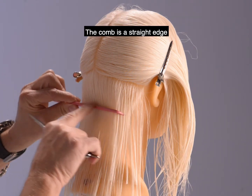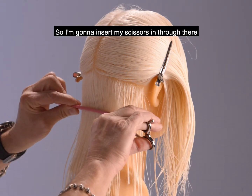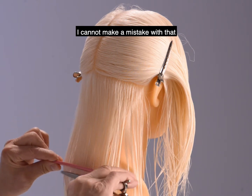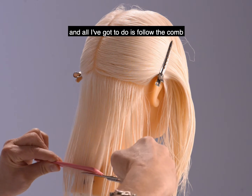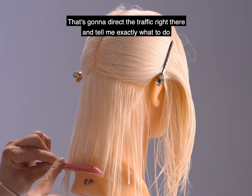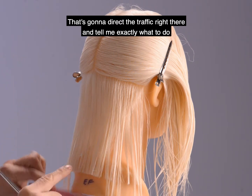You know why? The comb is a straight edge. So I'm going to insert my scissors in through there. I'm going to bring that down and look at that line — it's absolutely perfect. I cannot make a mistake with that. And all I've got to do is follow the comb. Look at that. That's going to direct the traffic right there and tell me exactly what to do.